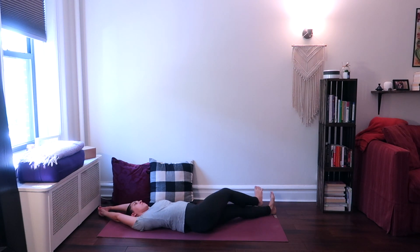Cross the right leg over the left leg and feel a stretch in the entire right side of your body, all the way from your right arm, all the way down your side, down your hip, and down your right leg. Hold here, breathing deeply through your nose.